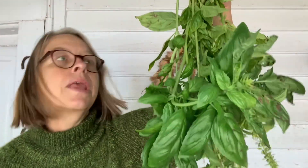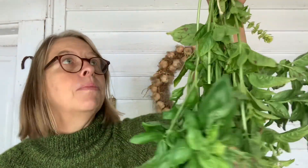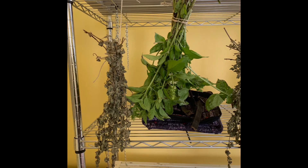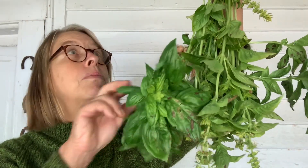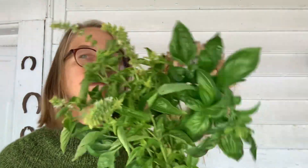Then what I'm going to do is hang this upside down in my spare room on a shelf where it does not get direct sunlight. It's just going to hang there and in about two weeks it will be dry. You'll know because the leaves will crumble. Then all I'm going to do is pull the dried leaves off and put them into a mason jar.